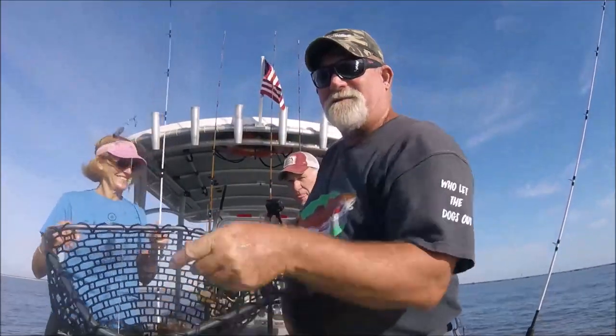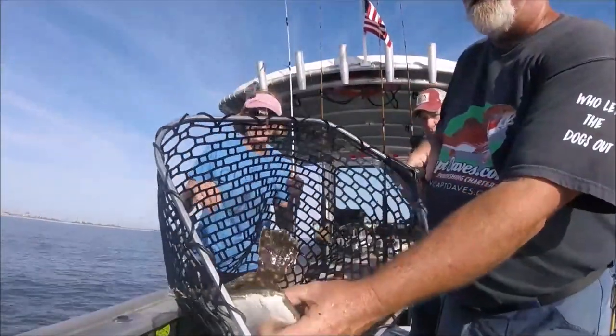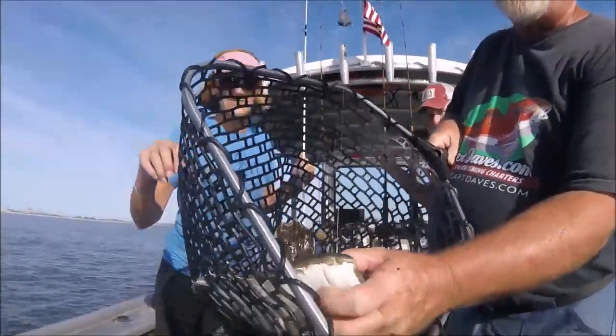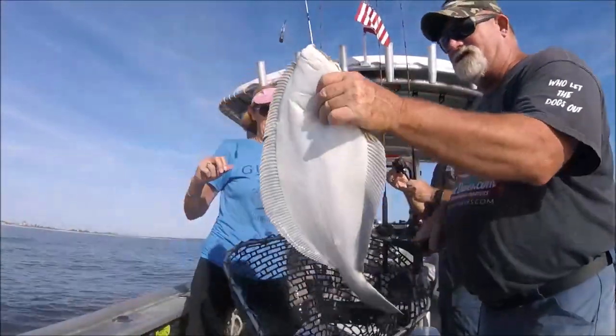Look at the mouth. Let's see if I can open his mouth. I'm not going to be able to open his mouth — he won't open his mouth, he has a hooky spear. But that's what we just reeled in.